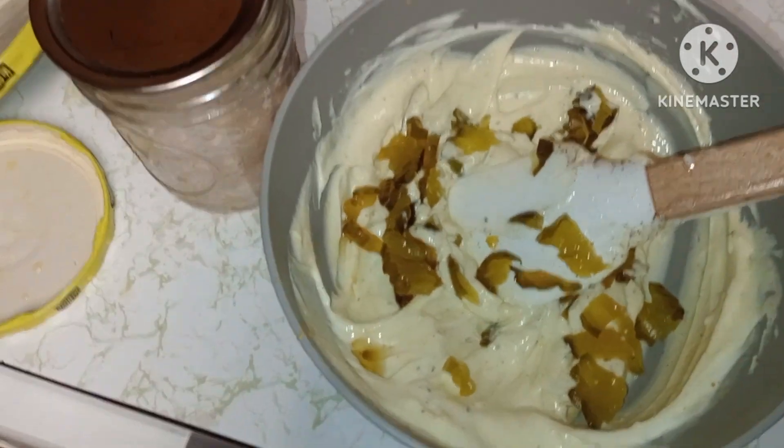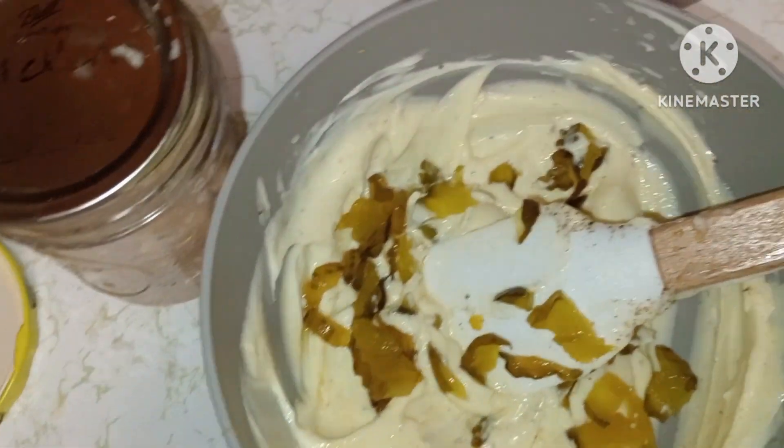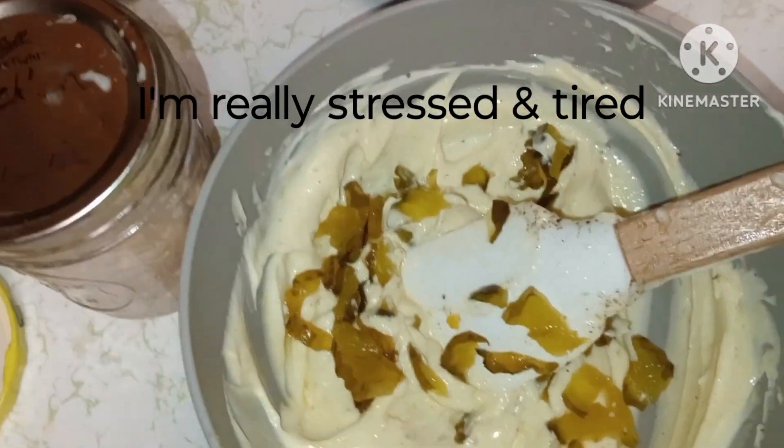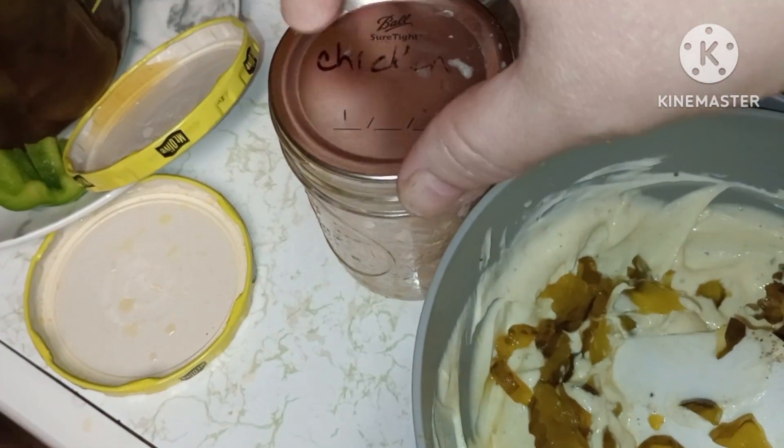Some mayonnaise and a little bit of spicy brown mustard — there I go, man, I'm telling you. And I'm using my home-canned chicken.